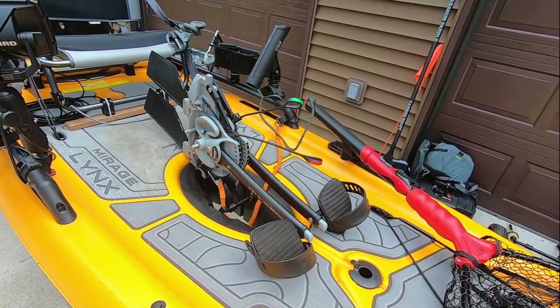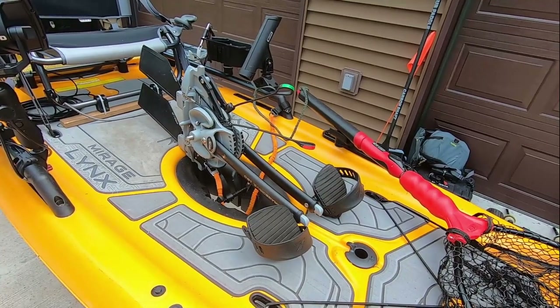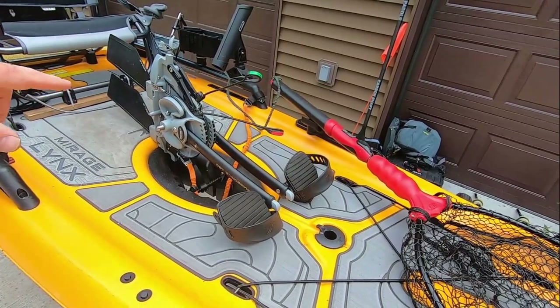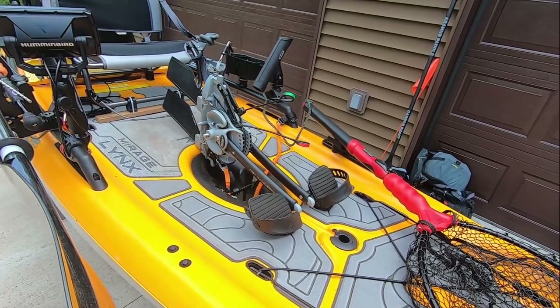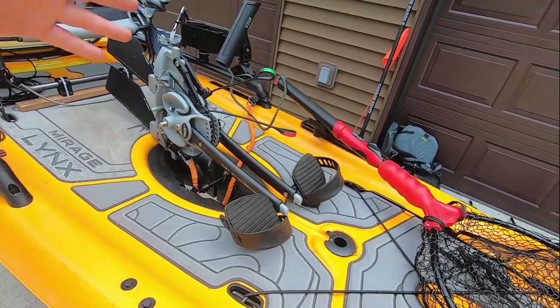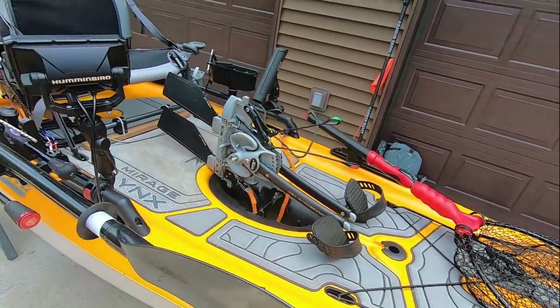It also works well when I tip it on its side to put the wheels underneath. I have a set of ascend wheels - they don't work well with the rubber bungees, so I just tip it on its side, put the wheels underneath, and it works really well. Just got to be careful what surface you're on. The lakes I fish tend to have grass, so scratching isn't a big deal. I can bring it out and roll it on its side.